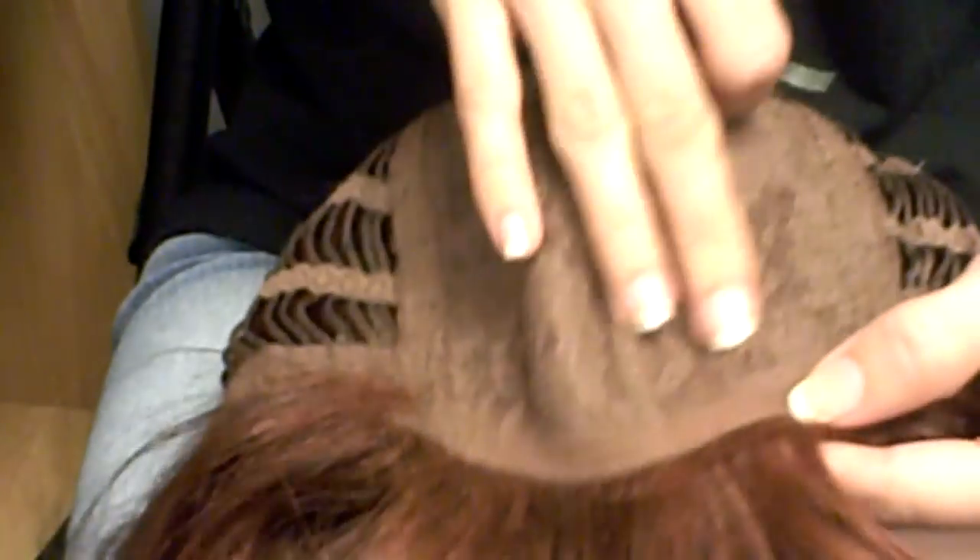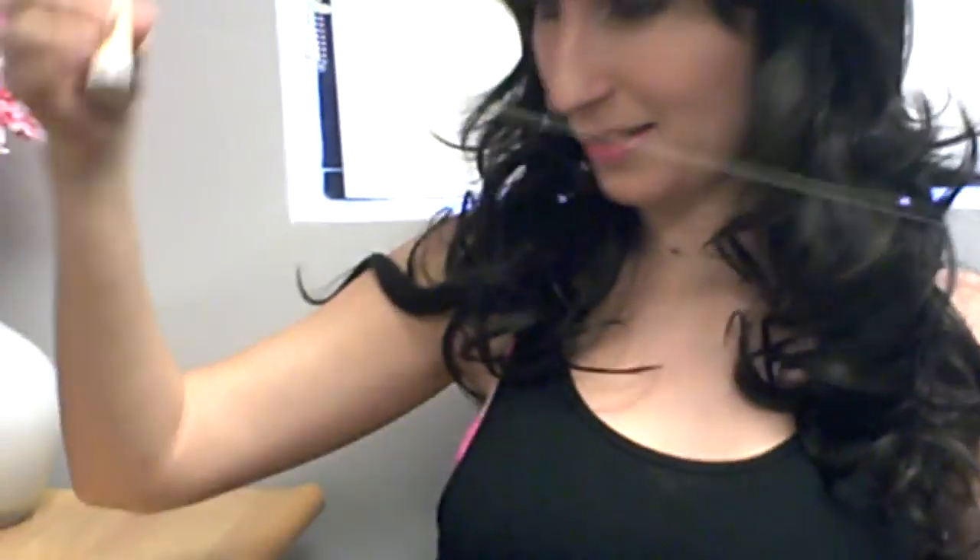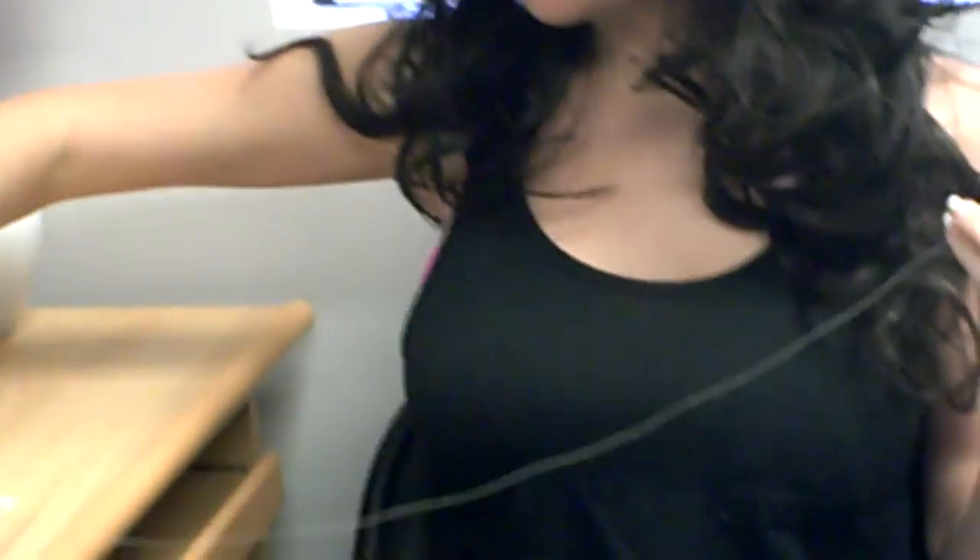Normally you want to use a wig clip and thread that matches your wig — a brown clip and brown thread — but so you can see it easier, I'm going to use a blonde clip and blonde thread. So the first thing you're going to do is take your thread, use about two feet or so, and just cut it off.